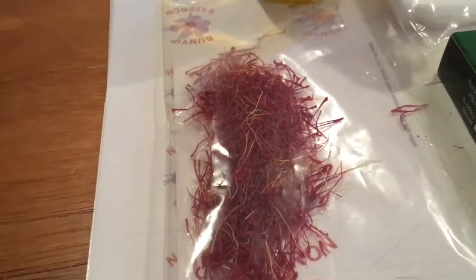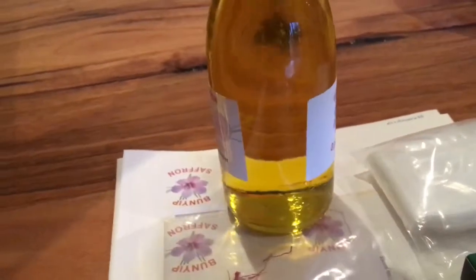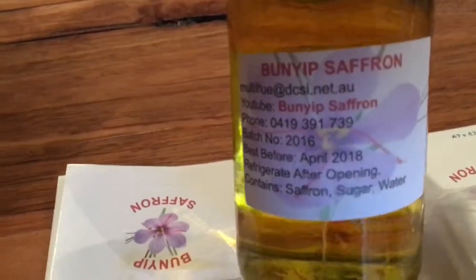Five grams at fifty dollars a gram — that's two hundred and fifty dollars worth of product in the first season. That's sale price, not profit — there's no profit this year, I can tell you. So we value-added and made this Bunyip Saffron syrup, and there's all our information on the back.